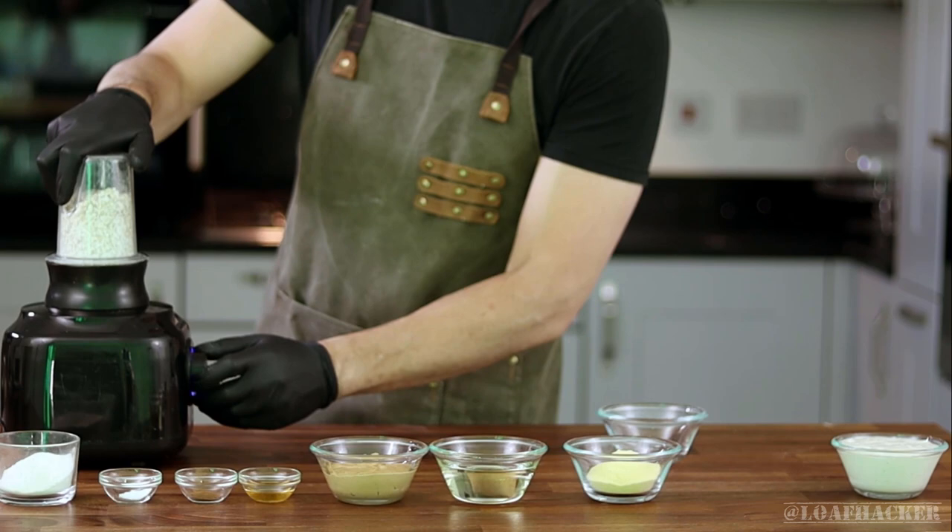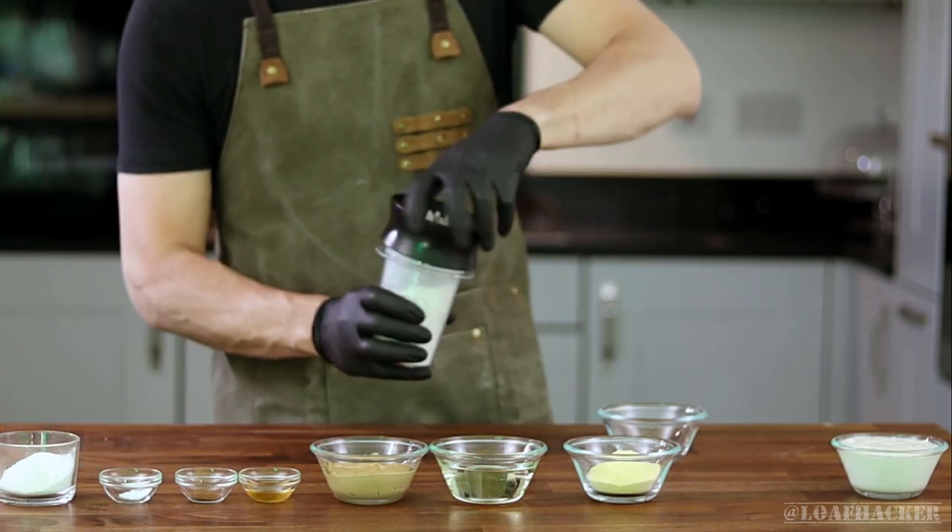I like to run the rolled oats through a food processor to smooth out the final texture, but that's completely optional.